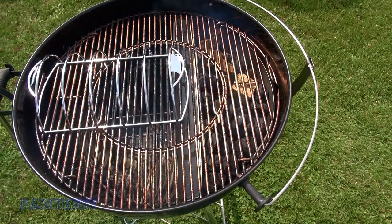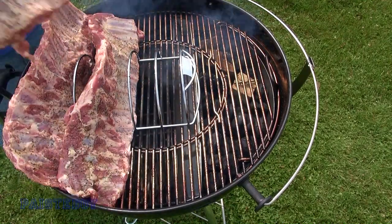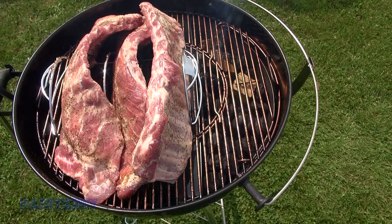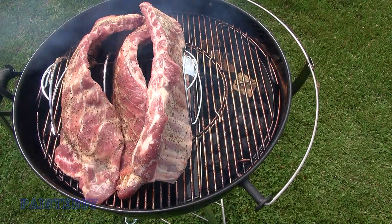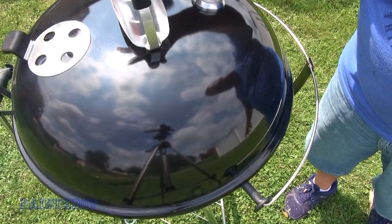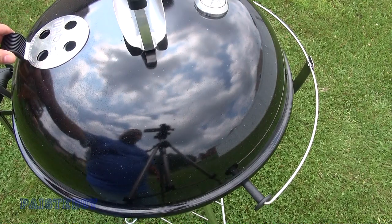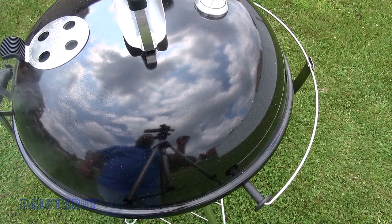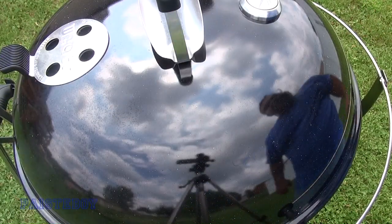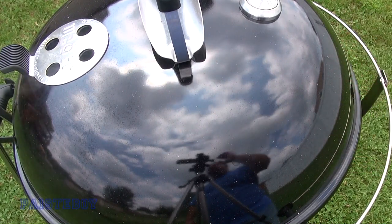Now I'm putting the grate on, getting the rib rack set, and putting the ribs on. I'm not thrilled with the way the ribs are standing up, but with three racks I don't have much other choice. I'll put the lid on and go from there. I'm setting a timer for five hours. I'm opening the upper vents fully just a little bit to get the temperature up, sitting at about 260 right now.